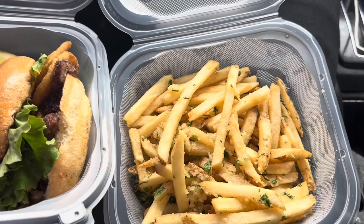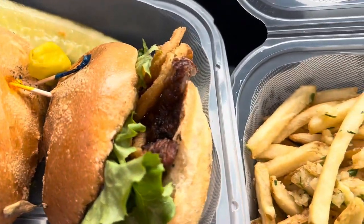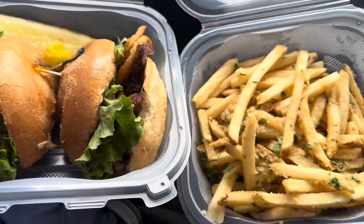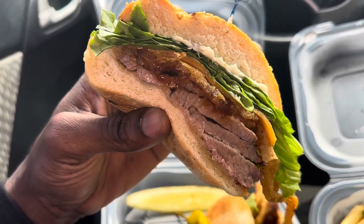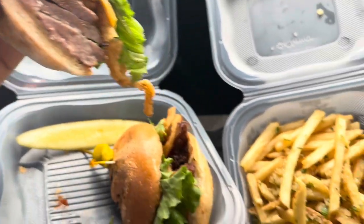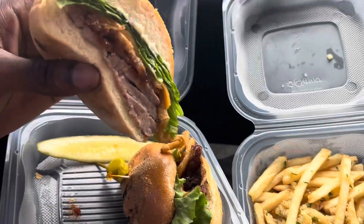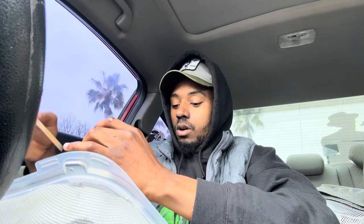Today we are reviewing Jack's Urban Eats. We got the tri-tip sandwich, the barbecue tri-tip sandwich, and the garlic fries here at Jack's Urban Eats. We're gonna start off with the tri-tip sandwich.